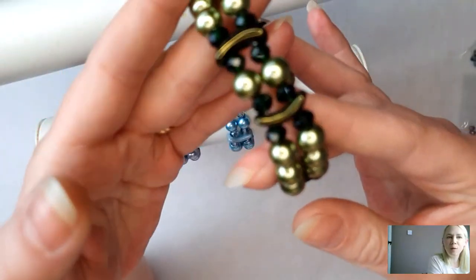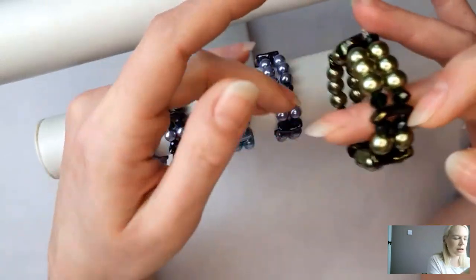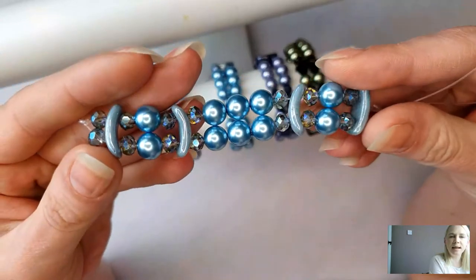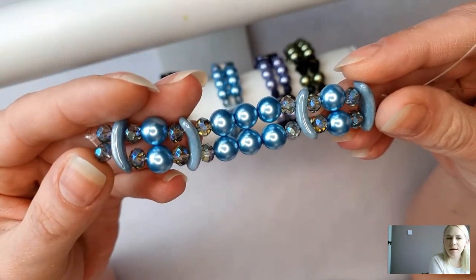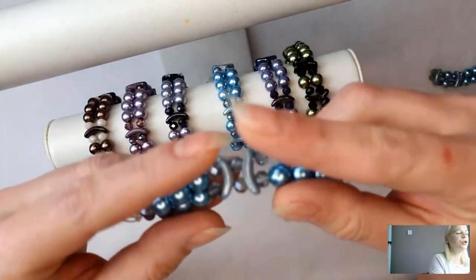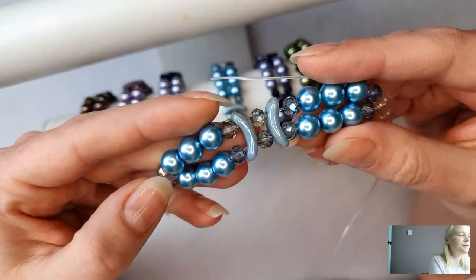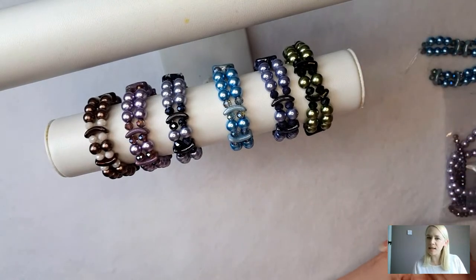Just using those arc beads we've created a really nice focal point, but there's lots of different things you can do. In terms of design, I've put them together by stringing them on two lines of elastic. You're going to have a couple of these gorgeous arc beads left over plus loads of pearls and crystals. You could use just two arc beads to make a central point, face them inwards - I've done them facing the other way on this sample. Lots of different options.